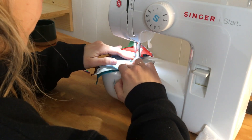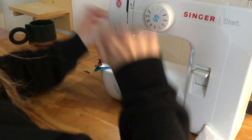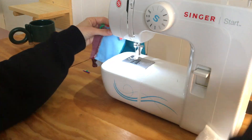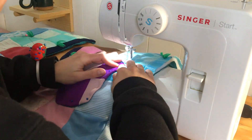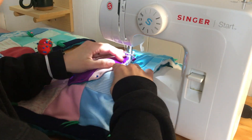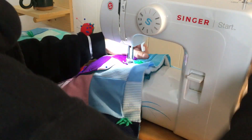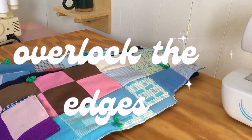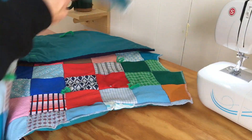Unfortunately I ran out of bobbin thread — if you know, you know that this is so frustrating when you think you've sewn a long way and you really haven't. Here I've pinned on those pockets; taking the batting out really helped working with something much thinner. Then I overlock the edges since I have an overlocker. If you don't, I would use pinking shears or zigzag the edges.